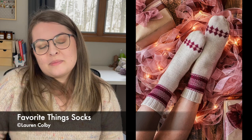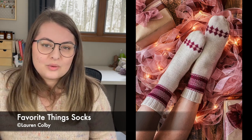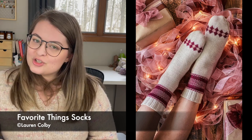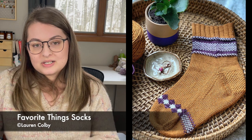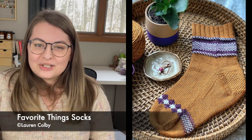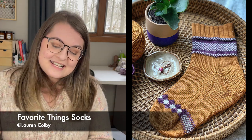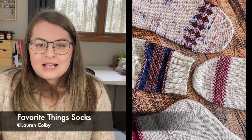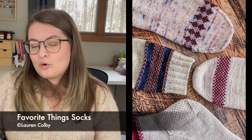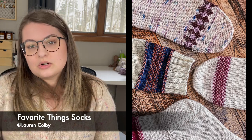The next pair is the Favorite Things Socks by Lauren Colby. They feature really beautiful Latvian braids around the colorwork — I just recently learned how to do those and they are so easy but look so complicated. The pattern also has a little bit of colorwork just before the toe in a pretty diamond pattern that works so well with those Latvian braids and the colorwork around the leg. It comes in four adult sizes from 7 to 10 inches circumference, or 17.75 to 25 centimeters.